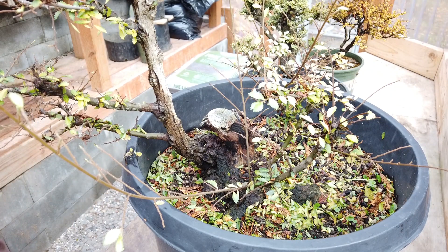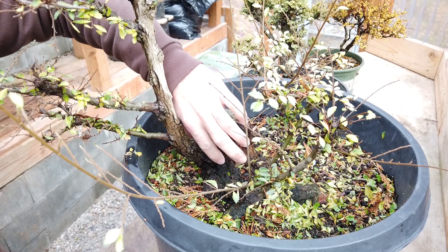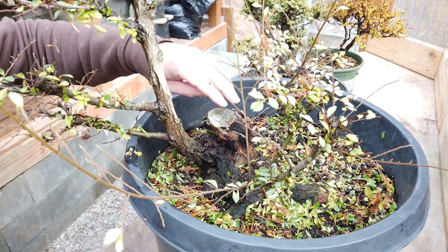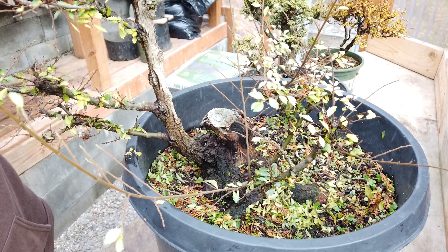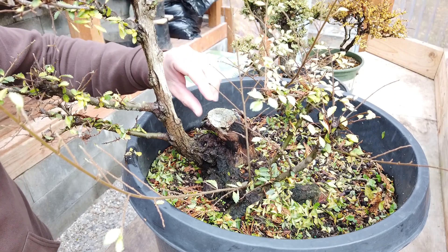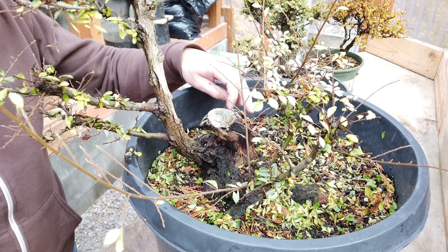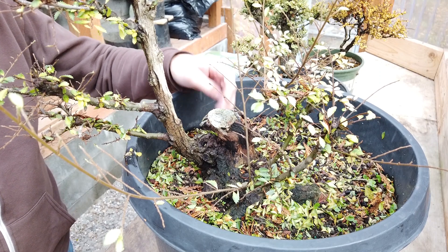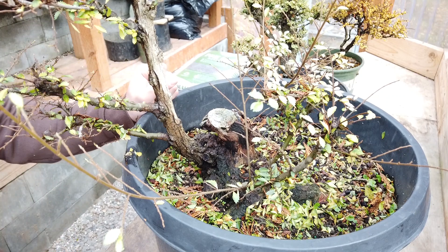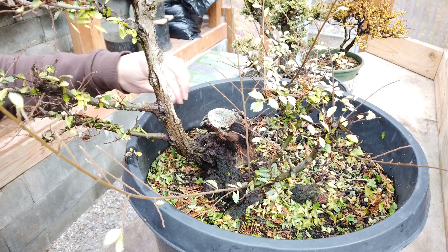This particular Yatsabusa elm has some very corky bark down here at the base. It used to have a top where this now dead stem is, and this top probably came up somewhere out of shot — it was pretty big. At some point it had died back before I bought it. I actually got it at a pretty good discount because the older top was not there. I'm planning on shortening this one down quite a bit to really highlight all this lower section.